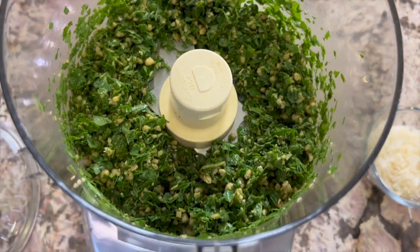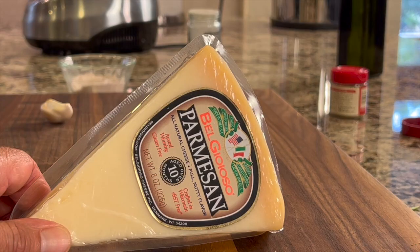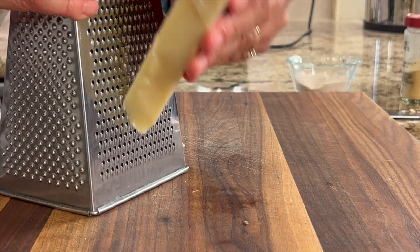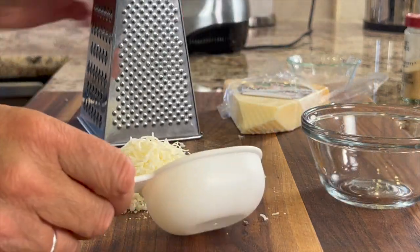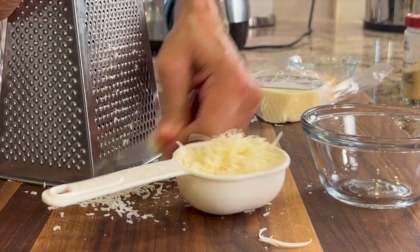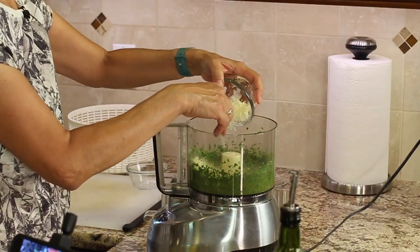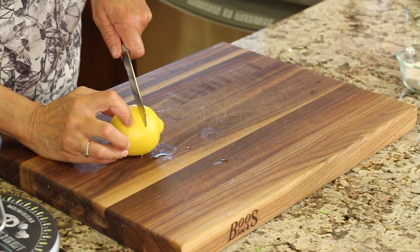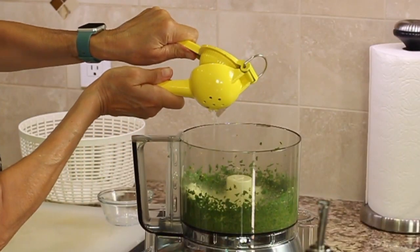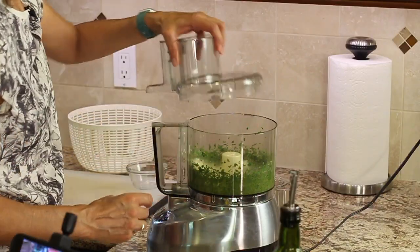You can see the pine nuts and garlic are still a little large — that's why we pre-mix before adding the rest. Next, add some cheese. Fresh Parmesan is better than grated, and we're using about a third of a cup packed. To keep the basil sauce from oxidizing and turning brown, add a little lemon juice — about one to two teaspoons. Add a pinch of salt, remembering that cheese already has salt in it, and then blend away.